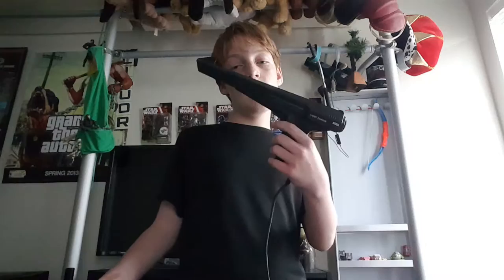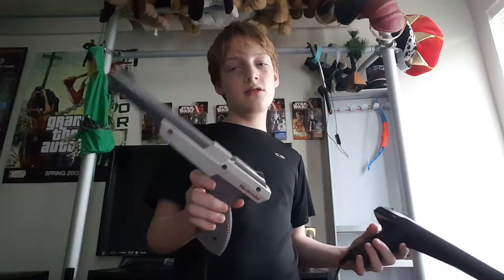I think the Zapper is definitely better because from what I've heard it works better — works a lot better. The Light Phaser is unresponsive, it breaks easier, and the graphics are terrible, which is weird because a lot of Master System games actually look fairly decent. But the Light Phaser games don't look good — not as good. The Nintendo Zapper looks a lot sharper.